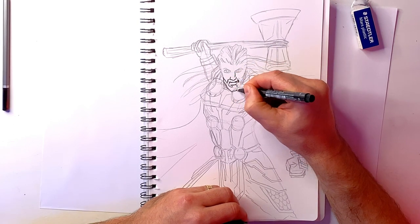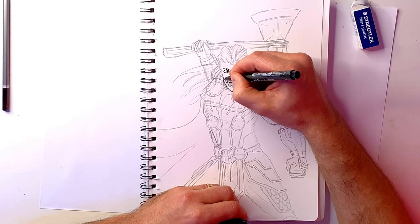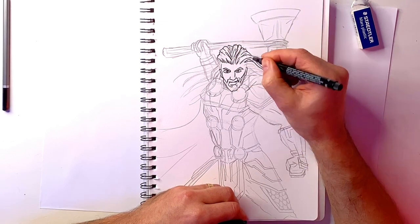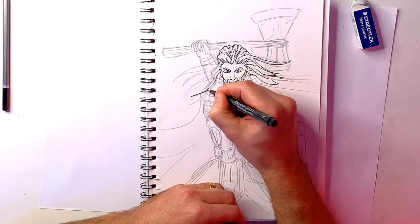Now I'm up to the inking stage. This is the part where I actually go over the lines I want to keep, and then I can rub out all the lines I don't want afterward. You can see I've crossed over with the hair over the body — this is where I can finalise what part's in front and what part's behind, and only draw the lines that are in front. That's the whole point of inking and it makes it stand out a lot.